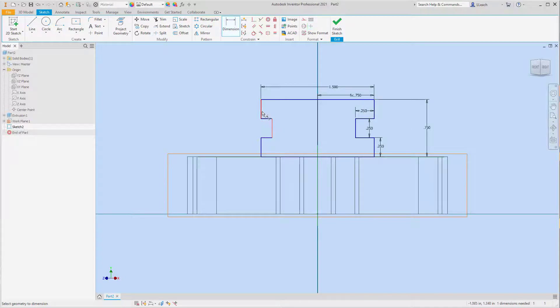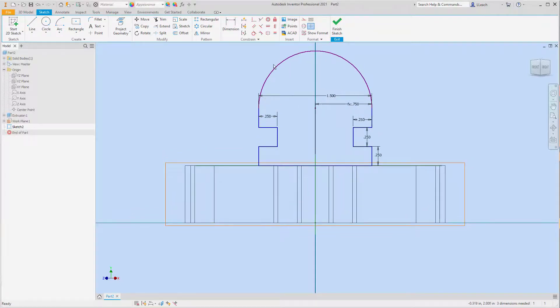I need to dimension from here to here — that's going to be 0.25. We are fully constrained. I'm going to create an arc using the center point arc. I'll start at the midpoint of this line — where that green dot is — click it, start the arc at this corner and go all the way over to this corner. Now I can get rid of this line here. I need to draw a circle from the center point of the arc — that's going to be 0.75 diameter. I'm going to finish my sketch.